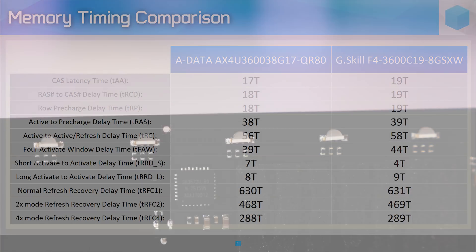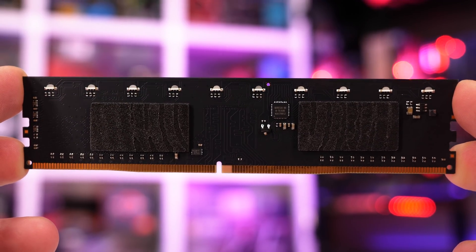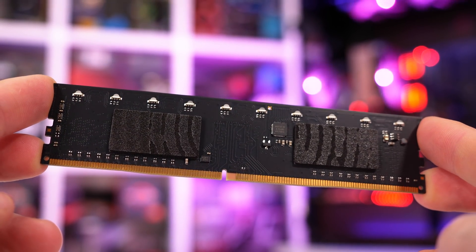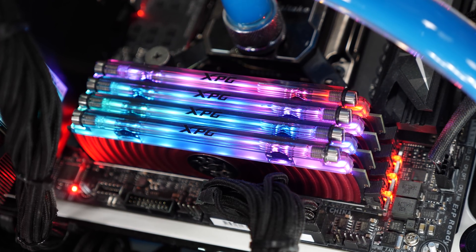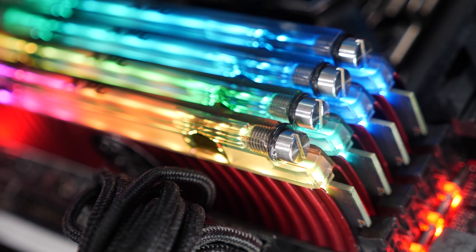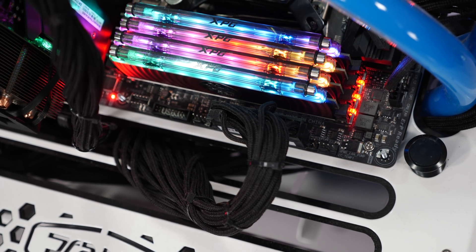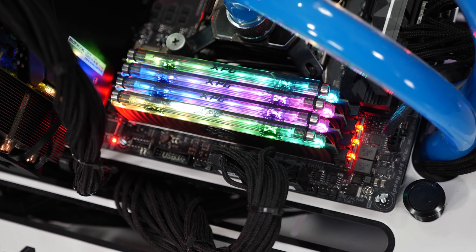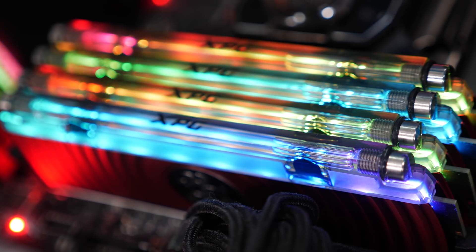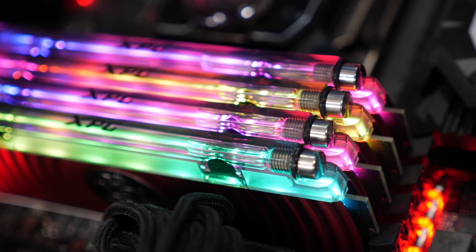Before we get to testing how well the liquid cooling works, let's take a quick look at the RGB lighting. Embedded on the opposite side of the PCB from the memory ICs are 10 RGB LED lights, and these illuminate the clear strip running across the top of the modules containing the liquid. The clear plastic has been given a slight tint, which helps make the effect a little more discreet. ADATA offers their RGB sync software for controlling the lighting effects, but alternatively you can use your motherboard's lighting software, provided you're using a board from ASRock, MSI, Gigabyte, or ASUS. Personally, I think the RGB lighting effects look okay, but it's certainly not the best-looking RGB memory I've seen — though of course this is completely subjective.